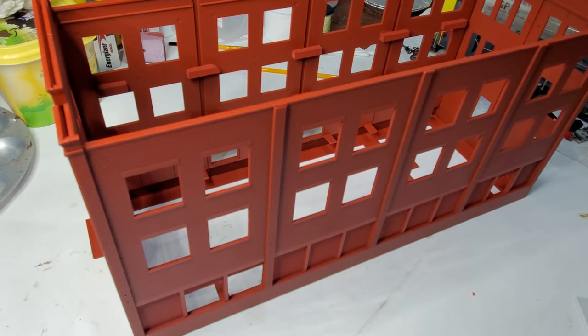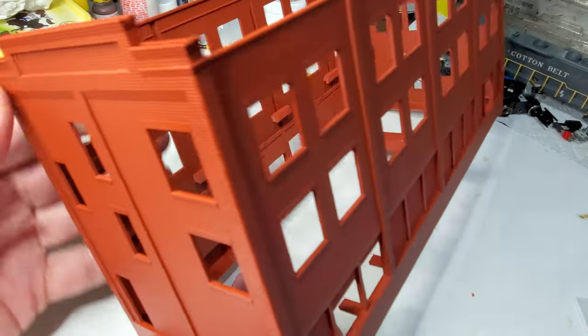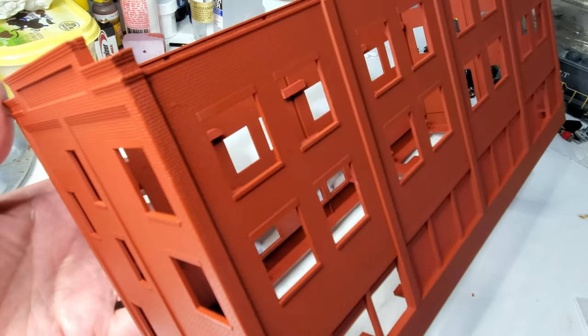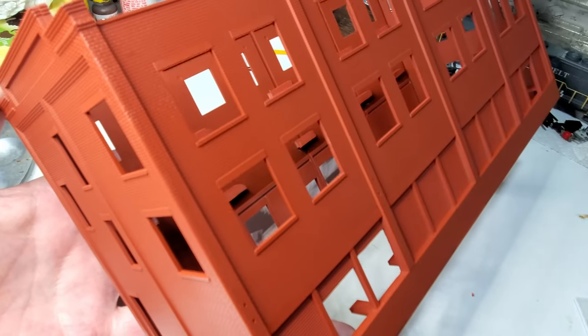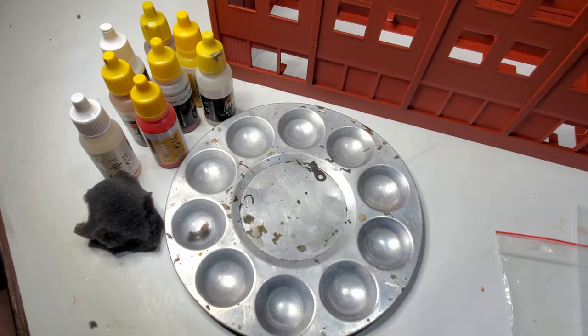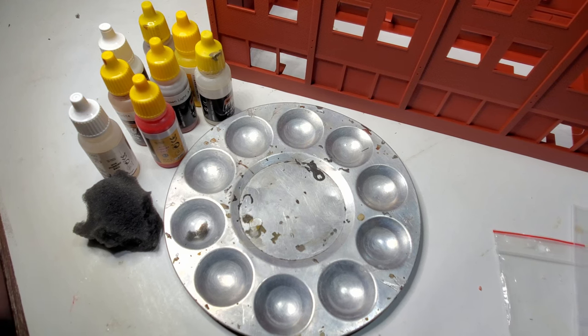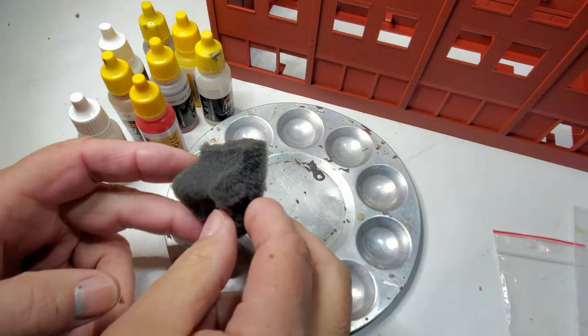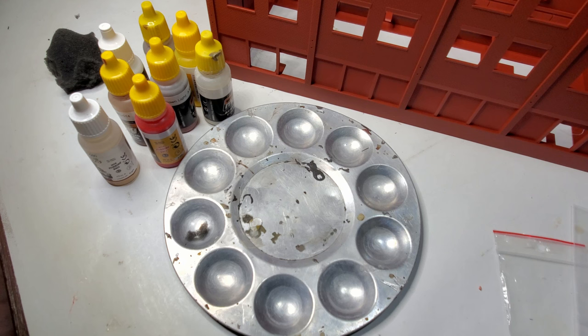I have the base coat of paint on the REA building. You can see in the corners the gaps are filled in pretty well. Now that I have the base color on, I'm going to mix up some different reds and tear off a piece of sponge, then sponge paint different colors on the bricks — since bricks aren't a uniform color, they're all different colors.